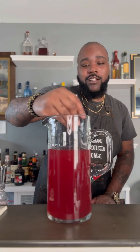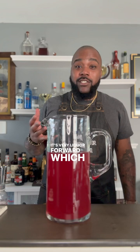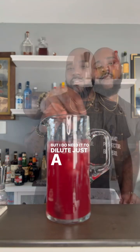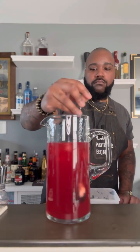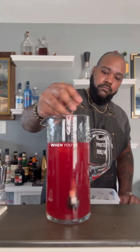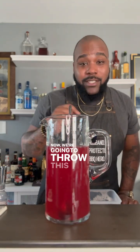You want to stir this really, really well because usually you would be shaking this — everything needs to incorporate, so just be patient and don't rush. Second thought, I am going to add a little bit of ice to help dilute it. It's very liquor-forward, which is okay because it's a martini, but I do need it to dilute just a little bit. When diluting, don't go in with too much ice up front — you can always add more, but once it's too diluted it just tastes watered down. We got us a winner. Now we're going to throw this into our drink pouches.